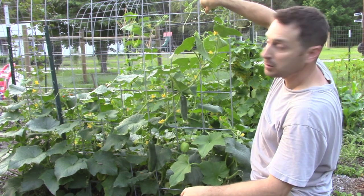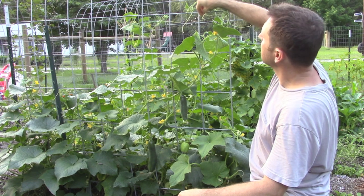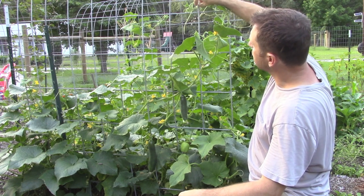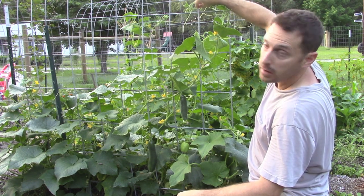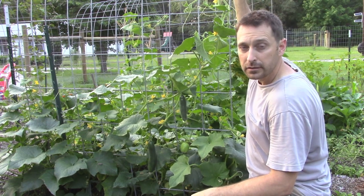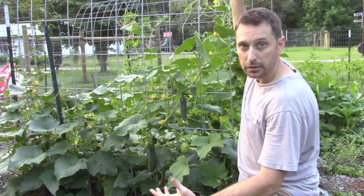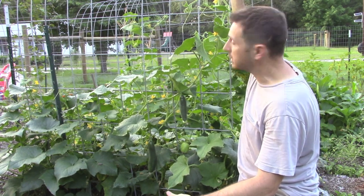As you can see, these little tentacles are curled at the ends. You can use those and physically wrap them around your trellis. This trellis in particular is a cattle panel and you can find these at your local farm store or tractor supply company.